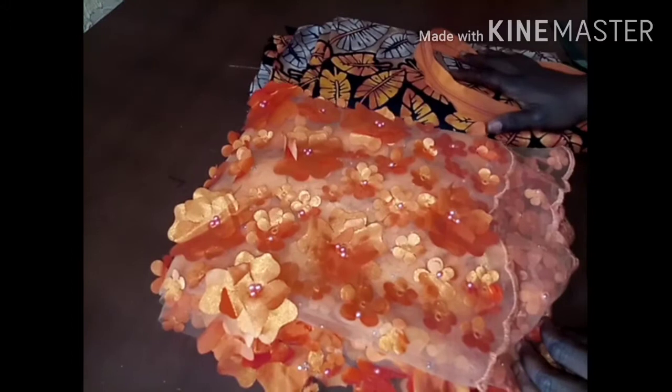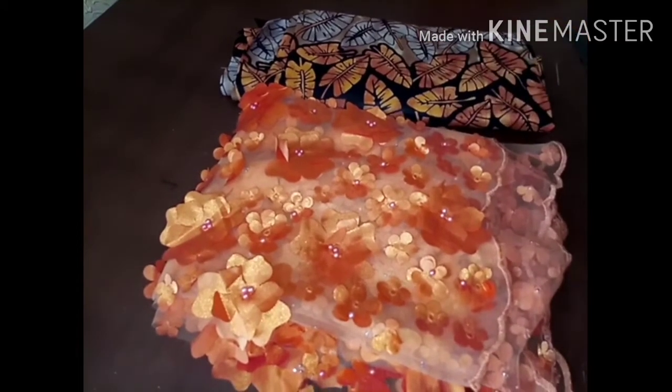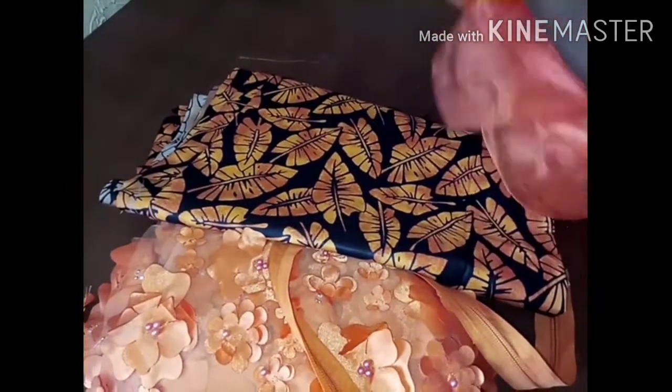Good day everyone and welcome back to my tutorial. Thank you for your support on this channel. On today's tutorial we are going to be making this gorgeous dress. I'm using this material as my yoke, because it's going to have a yoke. I'm also using this beautiful fabric and organza for the dress. Let's set up our working table and begin to cut.